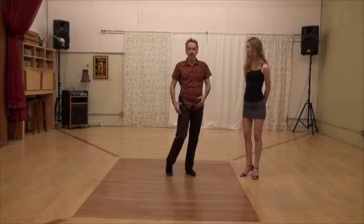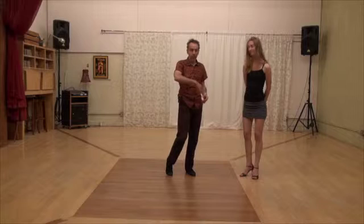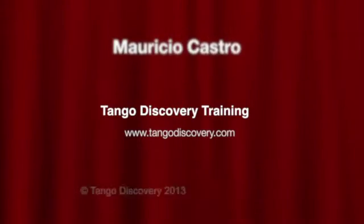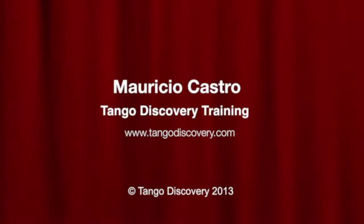So look for all these things: knees together for followers, and remember for leaders to put the knee in the right spot. Keep the frame — cool, happy, relaxed. See you in the next class. Thank you.